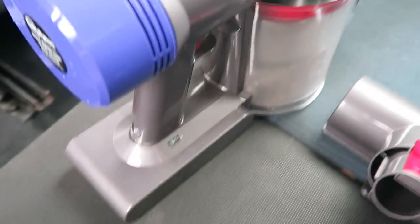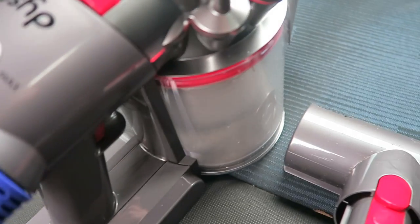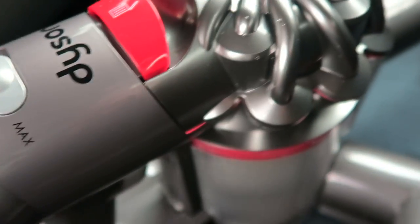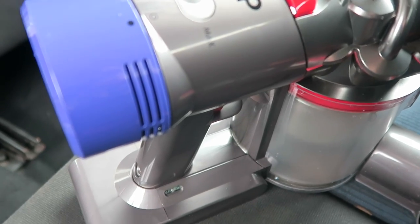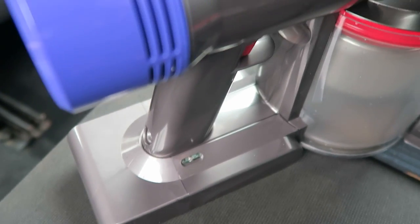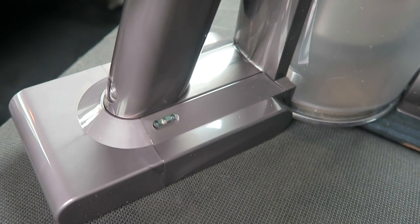So the battery life on the Dyson V8 Absolute — I've been using it on the maximum setting and you can check your battery level here. If you just press the trigger underneath, the battery light comes on. I've been going for about five, six, seven minutes overall from the time I came out, did the whole car, and I started off with a full charge and it's gone down to one bar. As the Dyson V8 Absolute is cordless, you can obviously take this back inside and plug it in. I don't mind that it's used two bars of the three of the battery life.